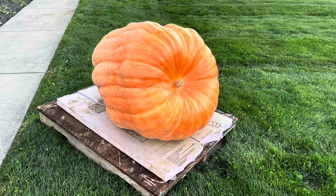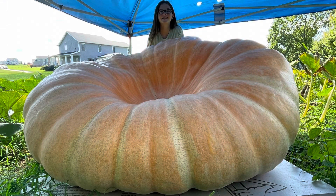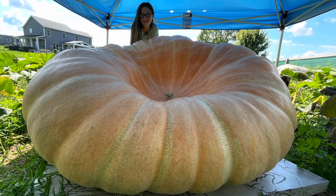Here's my daughter's second pumpkin. This pumpkin and the larger pumpkin coming up here were both grown on the same plant, and the plant was only about 400 square feet. Man, I couldn't be prouder of her.